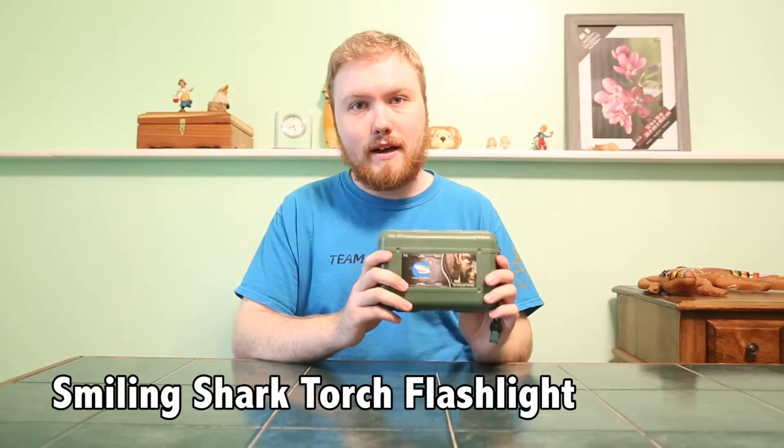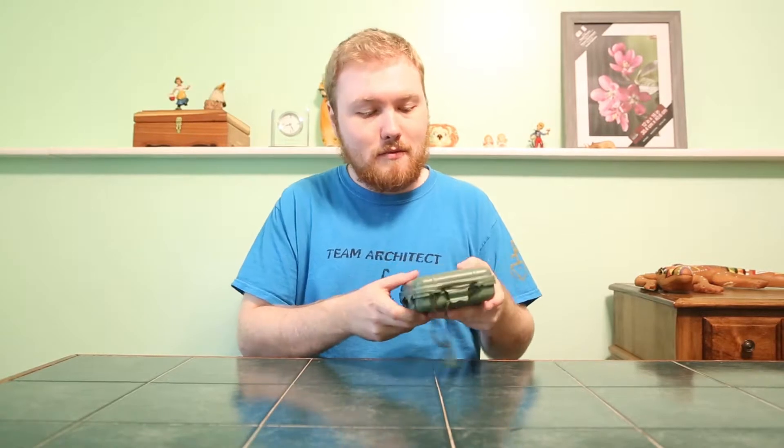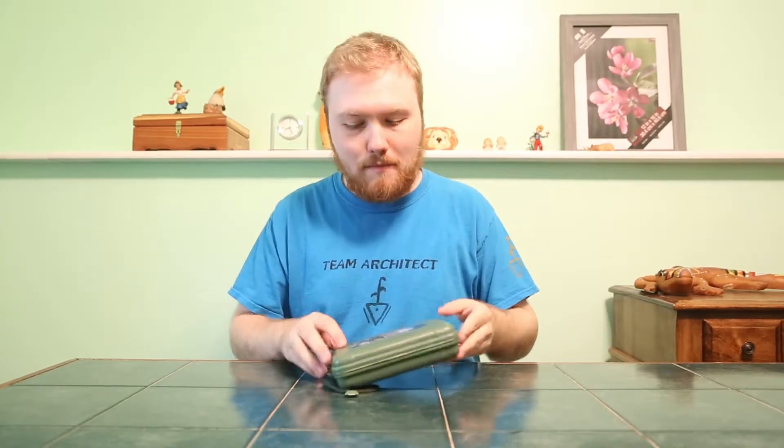Hello everybody, today we got the Smiling Shark torch flashlight. From what I can see, it already comes in its own heavy-duty storage case with its own strap for easy hanging up, or if you're just out hiking or fishing, just put it around your arm.